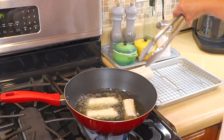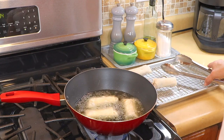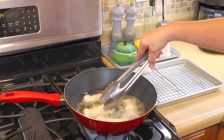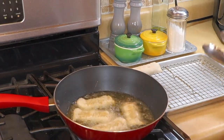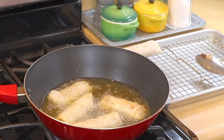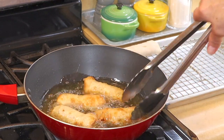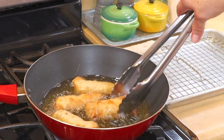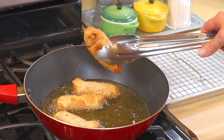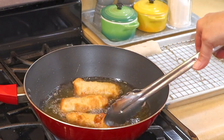You just want them a light golden color — make sure they're closed. I think four at a time is going to be the magic number here. You just want to keep turning them so they get golden brown all the way around. When they're that color, they're ready to come out. Just let them drain a little bit and line them up on your tray.